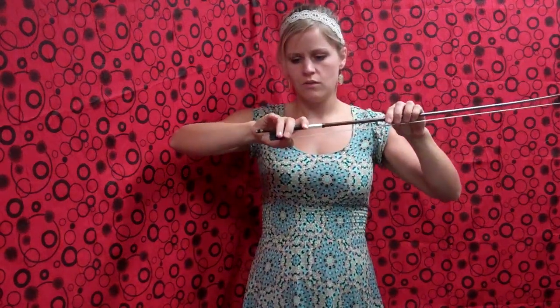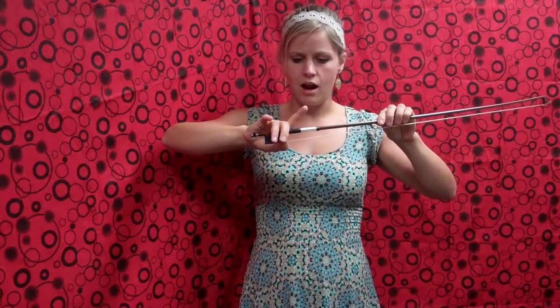We're going to take our thumb and place it on the edge of the clip right here, and make sure that your thumb is curved outward. I call this a bumpy thumb.